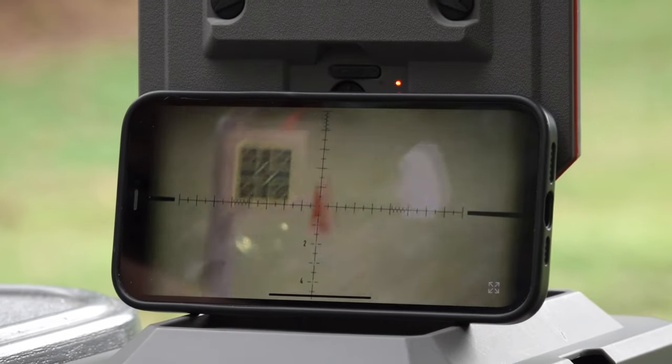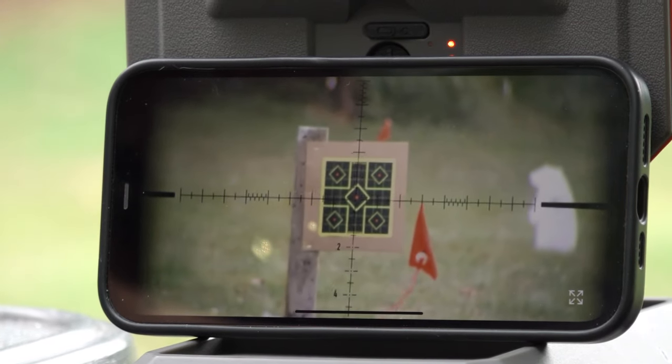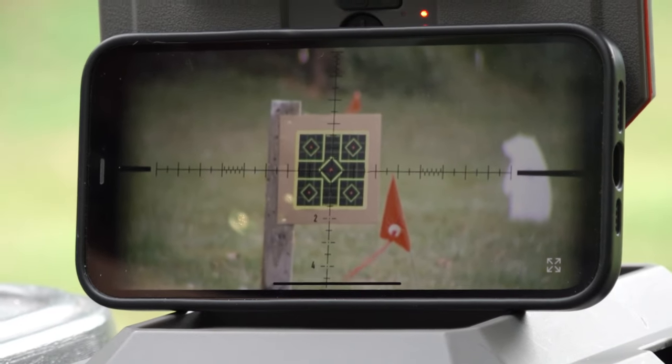We've got a little bit of wind play. We can look at our wind flag down there. Let's get settled in here — I'll aim center mass and see what the wind does. It's showing a right to left.